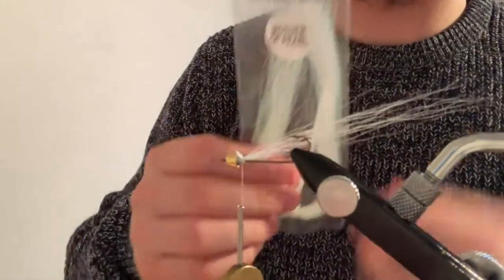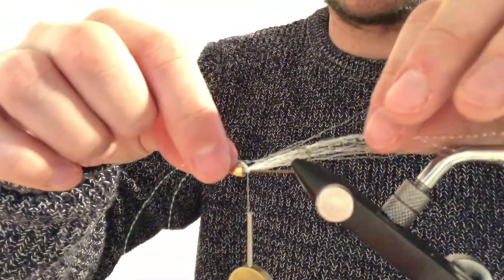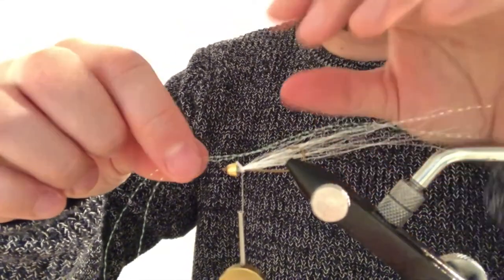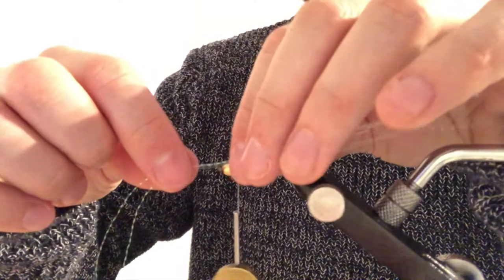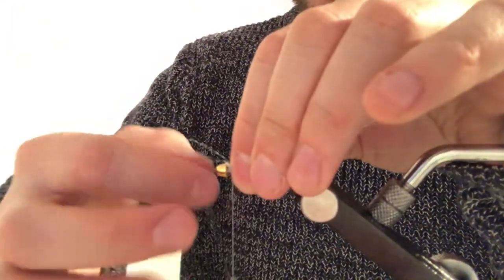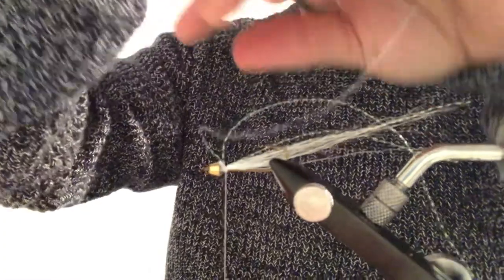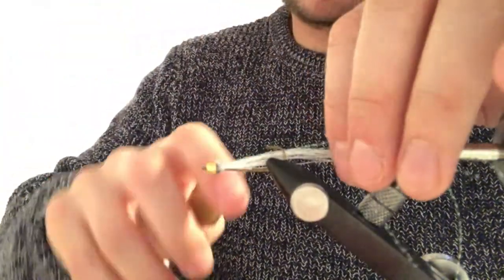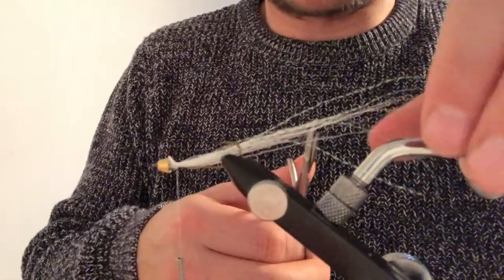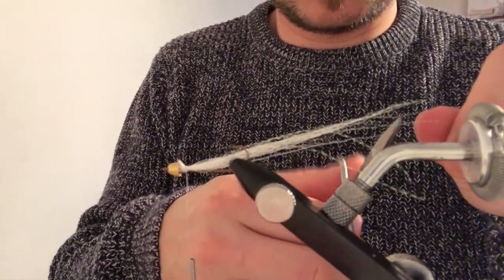Then crystal flash. I normally use two crystal flash, just put it on top. Adjust it a bit — just as long as the material, or a little bit further. One, two. Then we fold these back so we get four strips of crystal flash. Then we trim these — just cut them at different lengths.